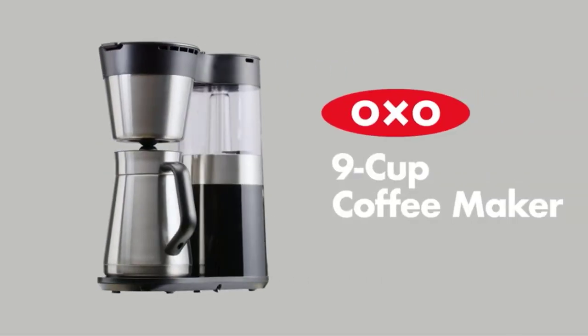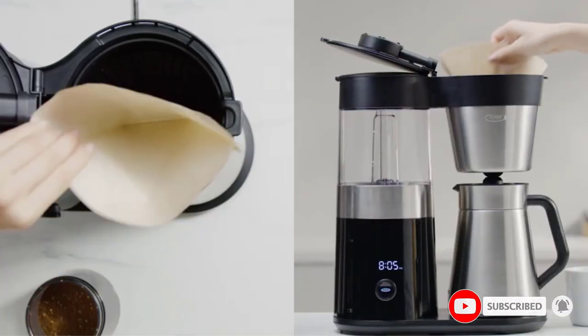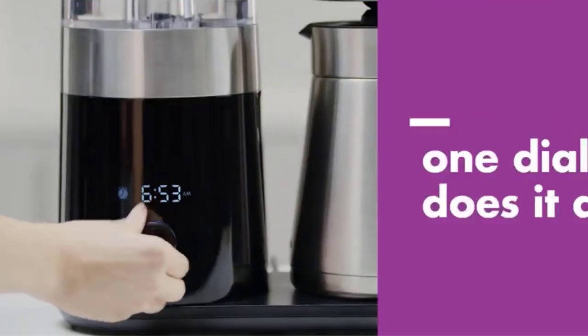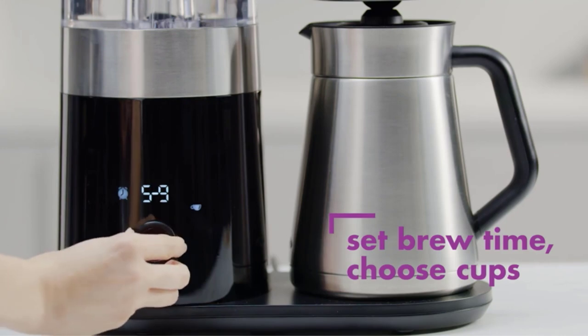In our tests to determine the best drip coffee maker, we found that the coffee was pleasant and much better than what we made with some of the competitors. The coffee maker has a handsome design, with a well-made thermal stainless steel carafe that pours easily and keeps coffee hot for hours.